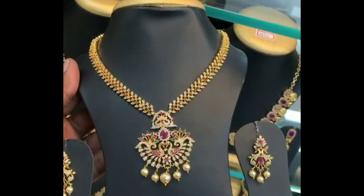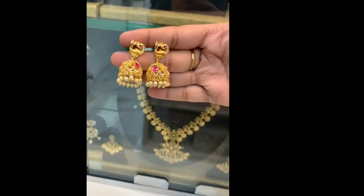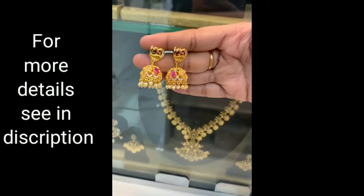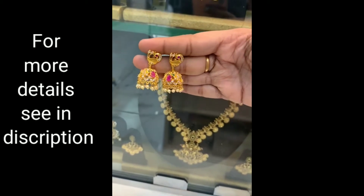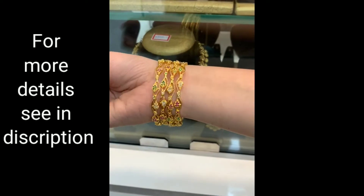If you want to make jewelry, subscribe to my channel and click the bell button and activate the bell button. Let's make jewelry. This jewelry is also 1g gold jewelry.